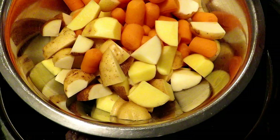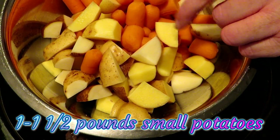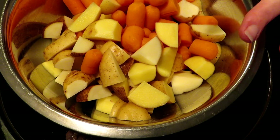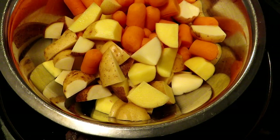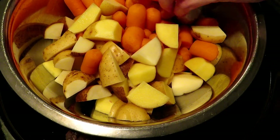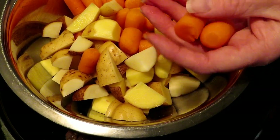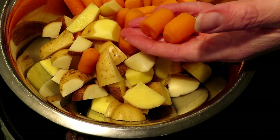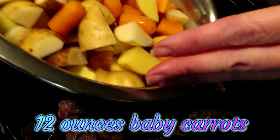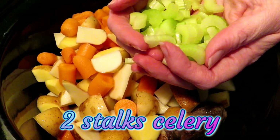In this bowl we have about a pound to a pound and a half of small potatoes — just the last of our potatoes harvested here on the homestead. Quarter them to make them about the size of your pieces of beef. This is about three-fourths of a bag of organic baby carrots that I've just cut in half. I wish these were carrots from our homestead, but our carrots aren't quite ready yet — about another week or two. We're going to add all of those now.